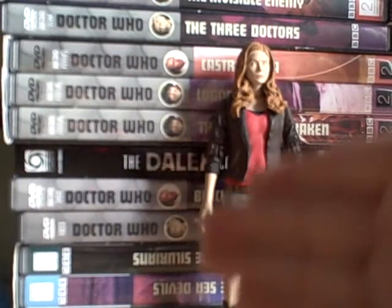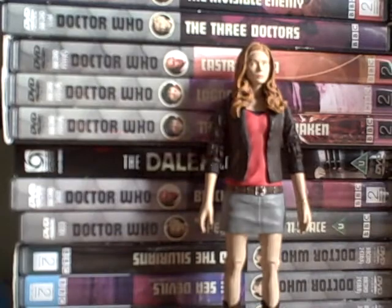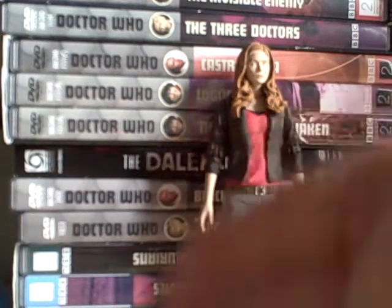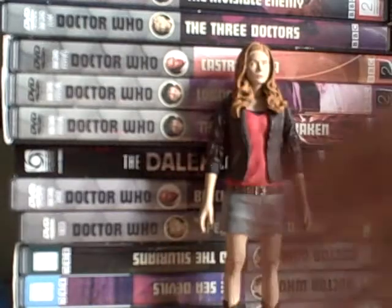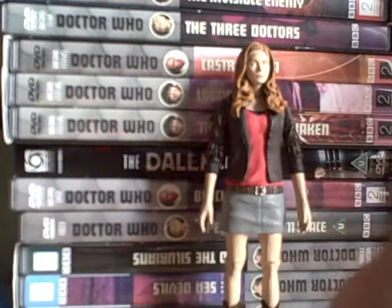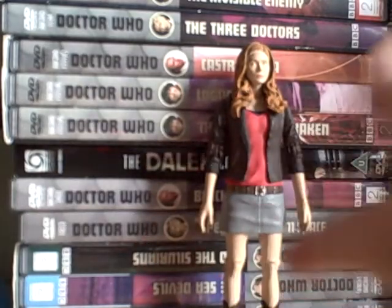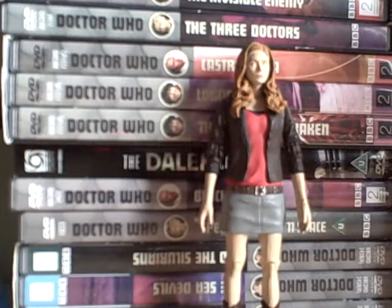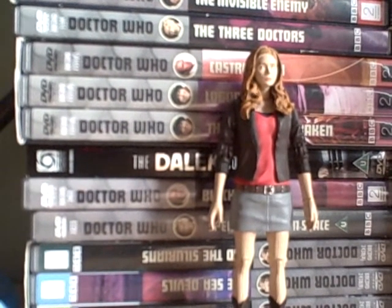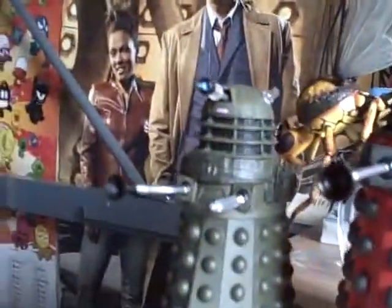The best thing is the Doctor doesn't change costume much in the whole series - he'll have the blue or the red braces, but all those figures go together: the Doctor, Amy, and the two Daleks. You can mix and match.